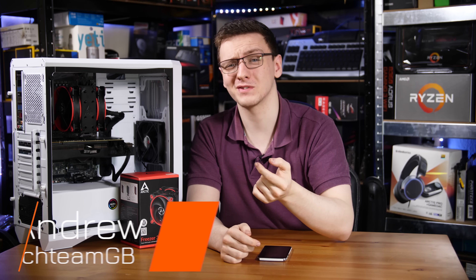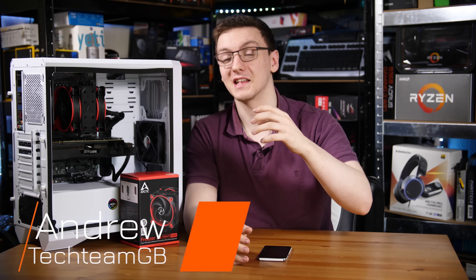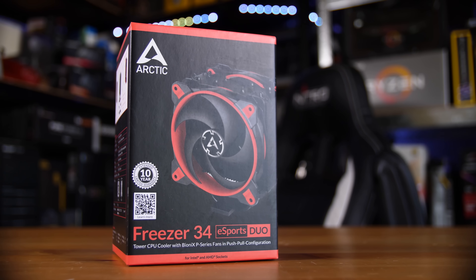For just £35, this Duofan air cooler is quite frankly amazing. It's a new cooler from Arctic called the Freezer 34 Esports Duo, which is quite a mouthful, so let me break that down for you.